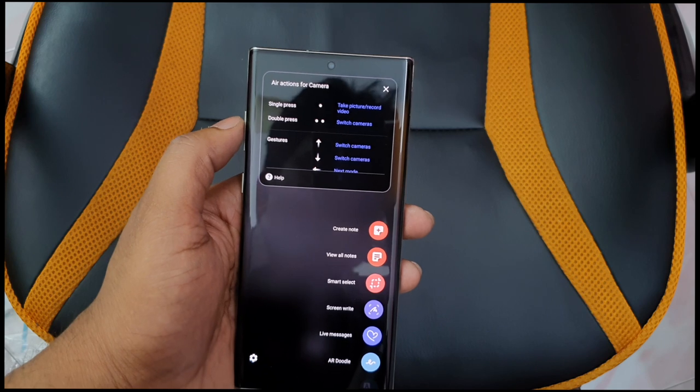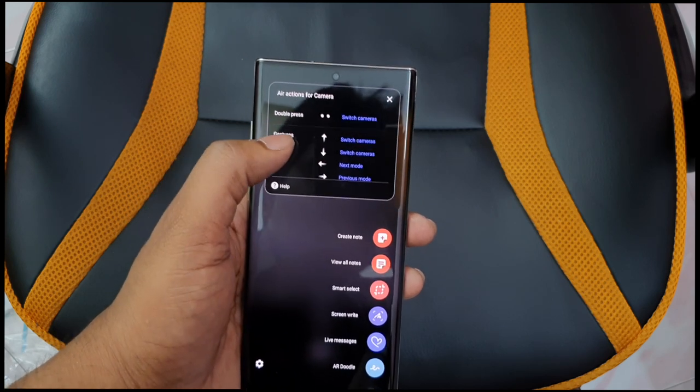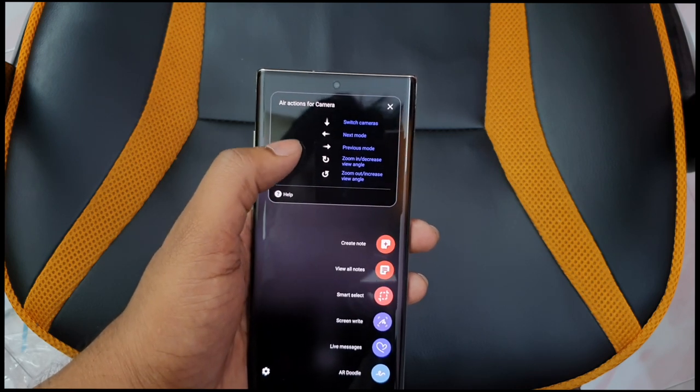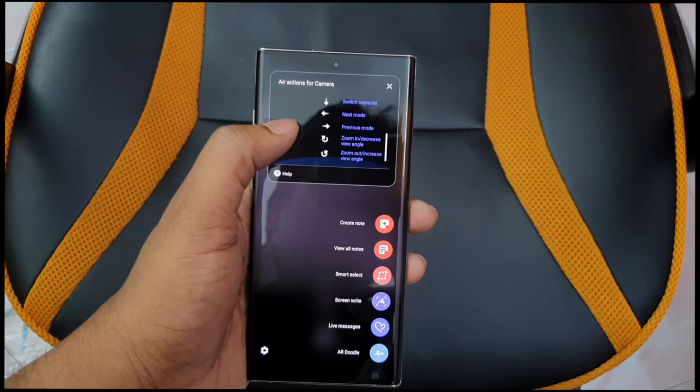With the S Pen, a single press takes a photo, and a double press records video. You can also rotate anti-clockwise to switch cameras, and zoom in or zoom out using the S Pen gestures.